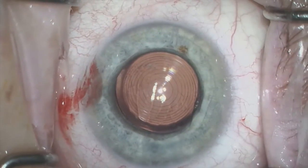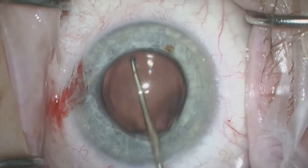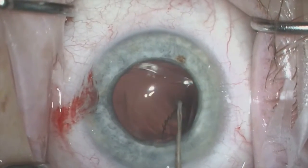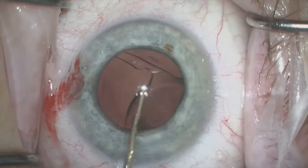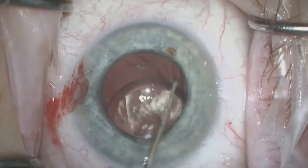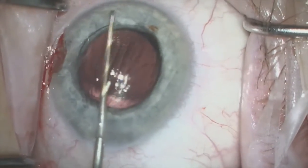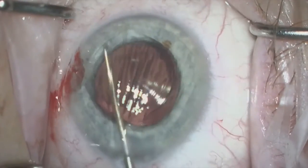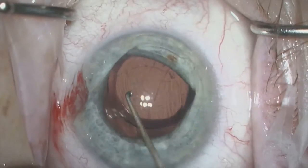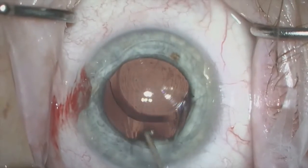At this point, I am confident that I have a significant amount of viscoelastic posterior to the lens, so a color button is used to gently rotate the IOL out of the capsule. This is done in a similar fashion to how one might rotate the lens into the capsule in a clockwise fashion. I place the first haptic into the anterior chamber and rotate the lens additionally to retrieve the trailing haptic, which I also place into the anterior chamber.